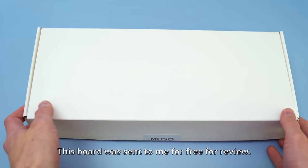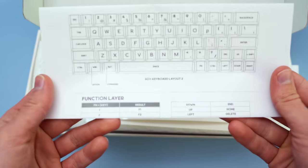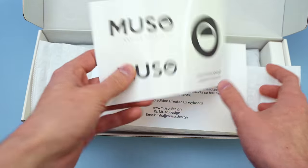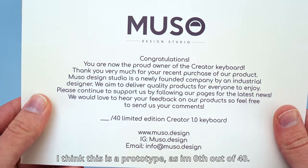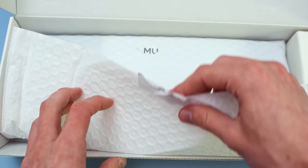Here's a quick little disclaimer: this board was sent to me for free by Musou to review. I am a little bit critical of this board in this video, and they were very respectful of the feedback and wanted to use it to improve their next board in the future. I think overall this board has a lot of potential, and with some of the changes I'm going to recommend, could end up as a very fair proposition at its price point.